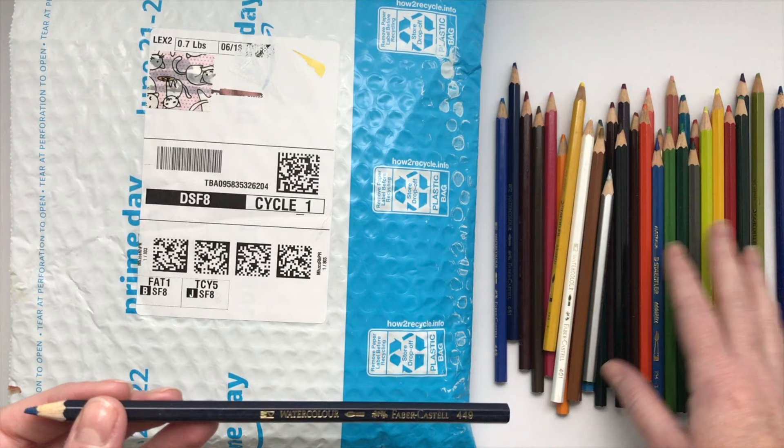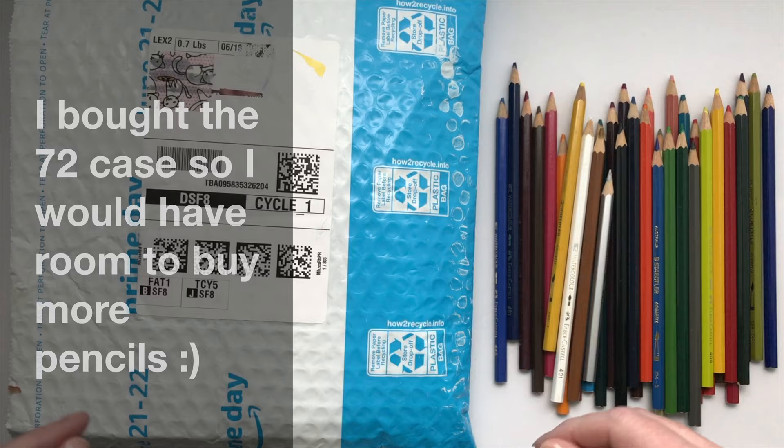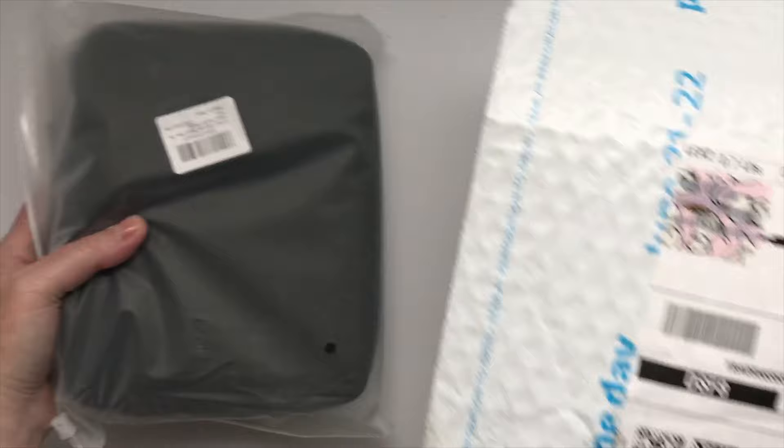Hey guys, I just want to jump on real quick and do an unboxing and first impressions of a little pencil case that I bought from Amazon. I have about a 36 set here — I think there are a few colors missing — so I wanted to get a pencil case that I could put them in so that I could see all the colors clearly and easily, and hopefully it'll be easier to choose the colors I need.